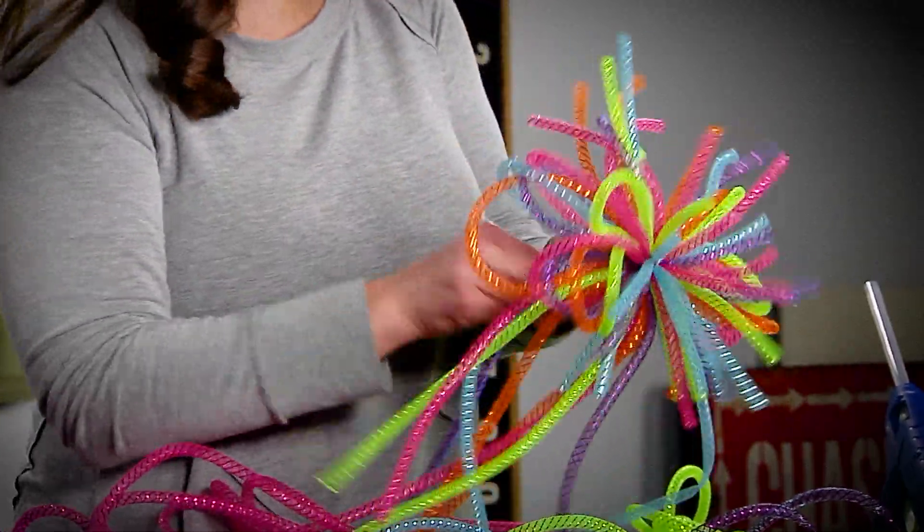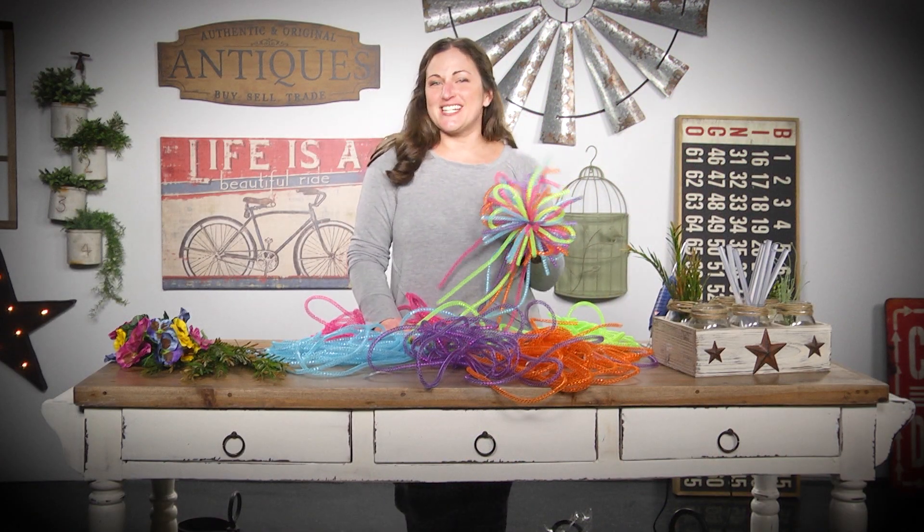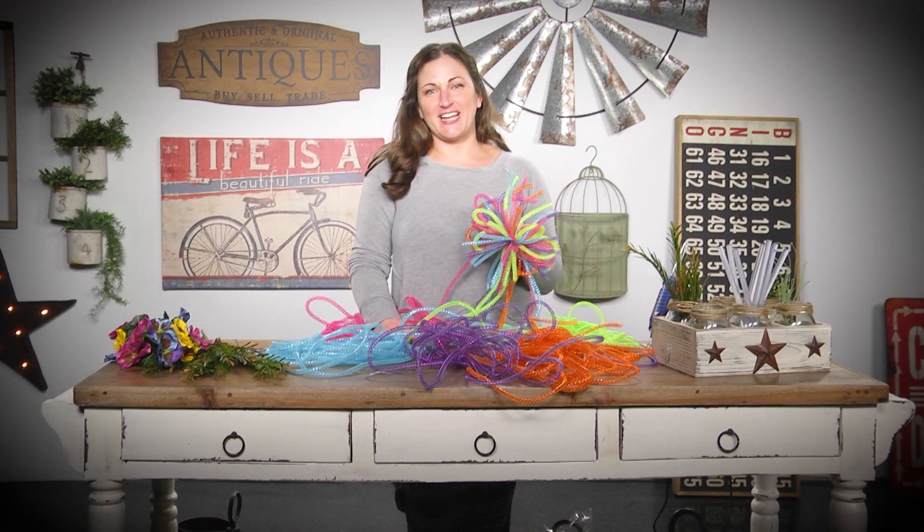Then you just have a fun explosion of joy for your present or your wreath. Thanks for joining us today — I'm Sarah Gaither with Carolina Pottery.